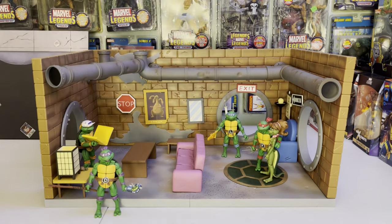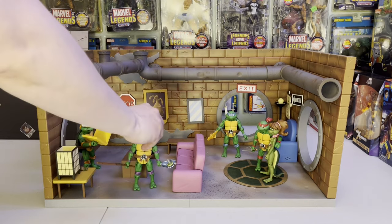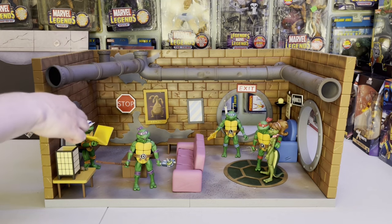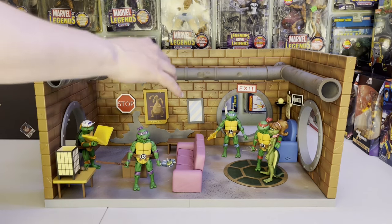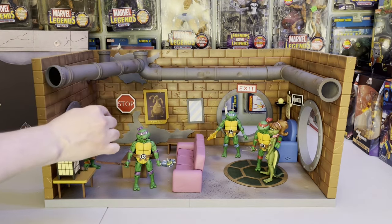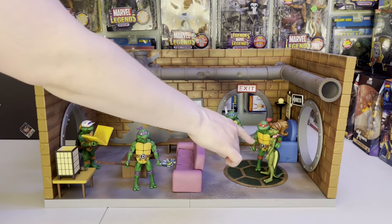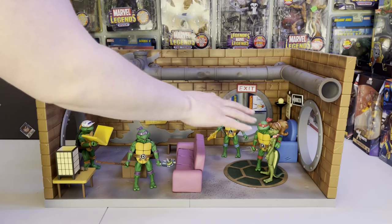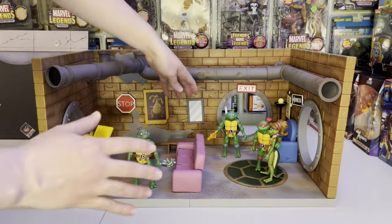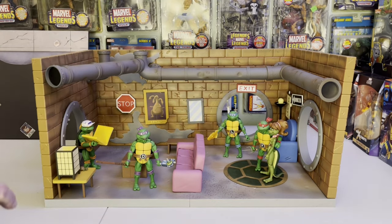I've worked in a few of the characters here. Got Donatello, Michelangelo coming in with some pizza — pizza by the Shred, right — Rafael and Mona Lisa hanging out looking for a place to chill. Maybe the couch, but there's no TV yet so that's kind of boring. Leonardo's here too.